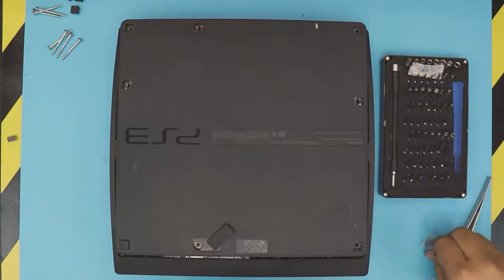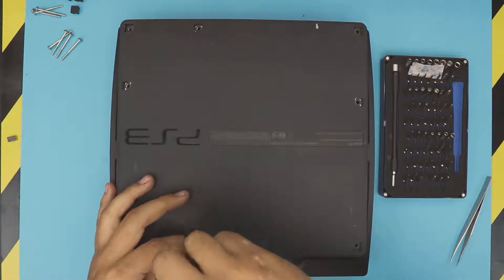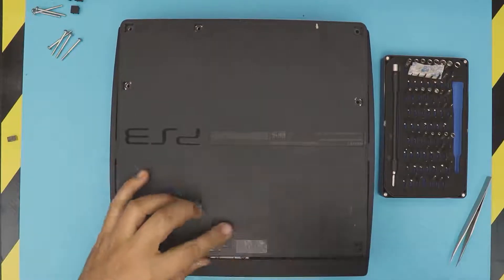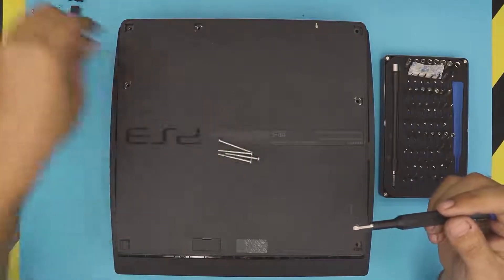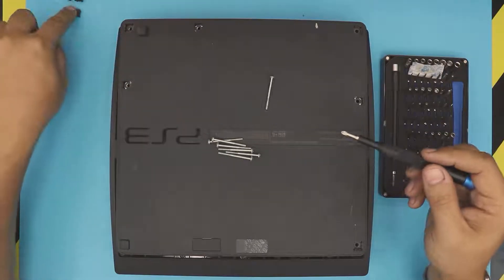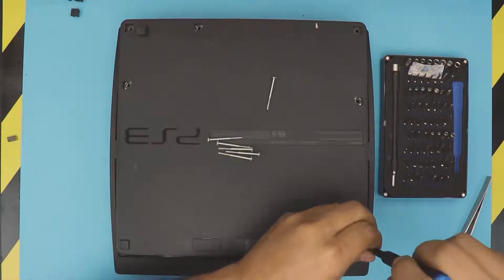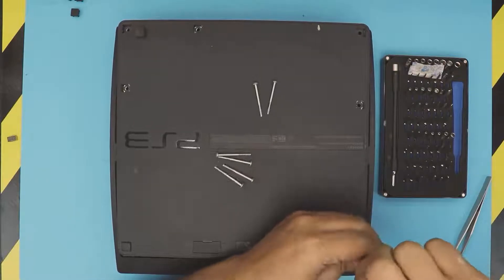Close the cover. The rest is easy — just put all the remaining screws back in, the rubber legs go in the corners, and the plastic covers go on the rest. Thank you for watching — I'm just going to finish screwing this one in and I'll see you guys in the next video.